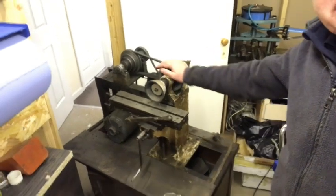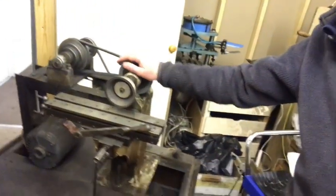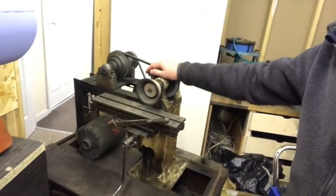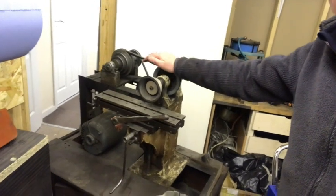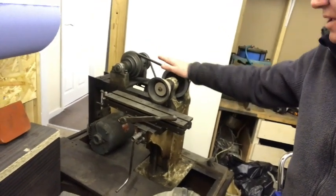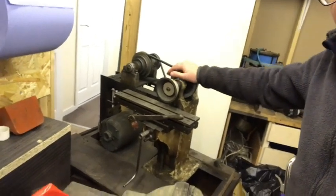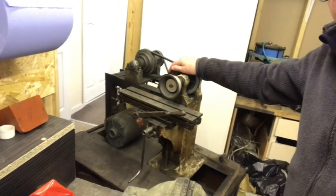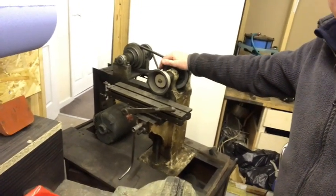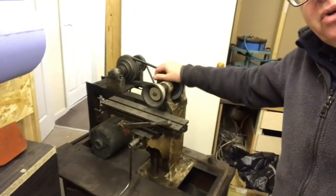We're gonna strip it down and start restoring this little machine because we're going to be using it to mill reeds. It's going to be copied from a design from the old days of the 1890s. This machine isn't quite that old — I suppose it's from the 1930s, so it's going up to about 90 years old. Anyway, we're gonna start to work on it and you can follow the progress.